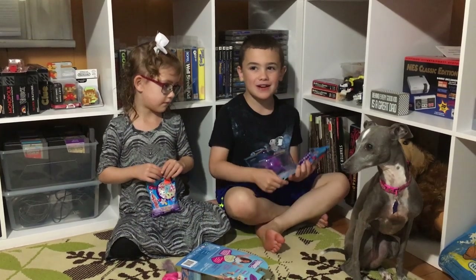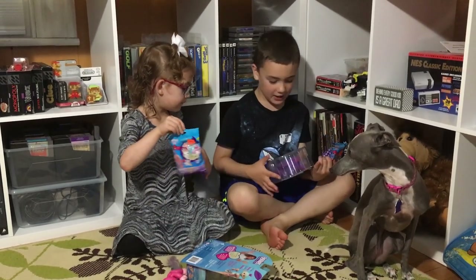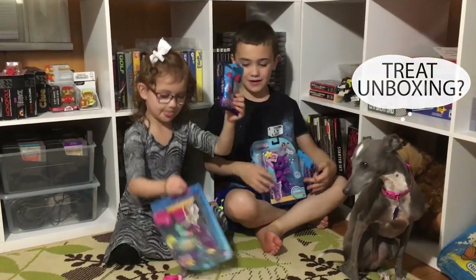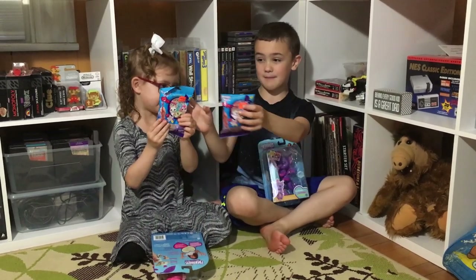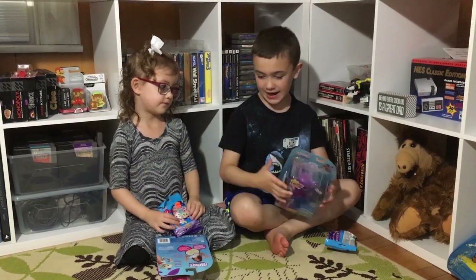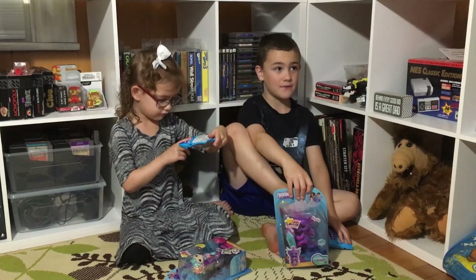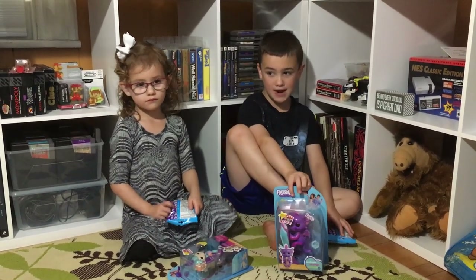Hey everyone, today we're doing a Fingerlings unboxing video. We're gonna be unboxing one of these bags each. Like and subscribe if you're liking this video, and comment below to let us know what you want us to do next.